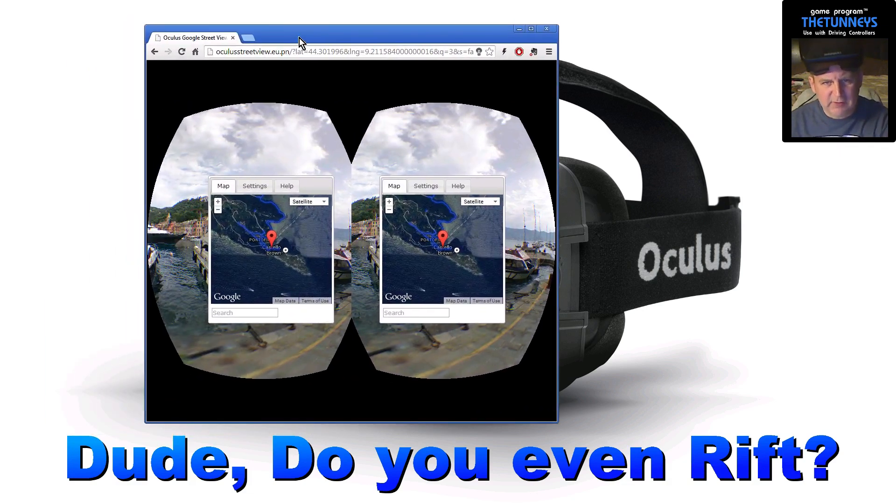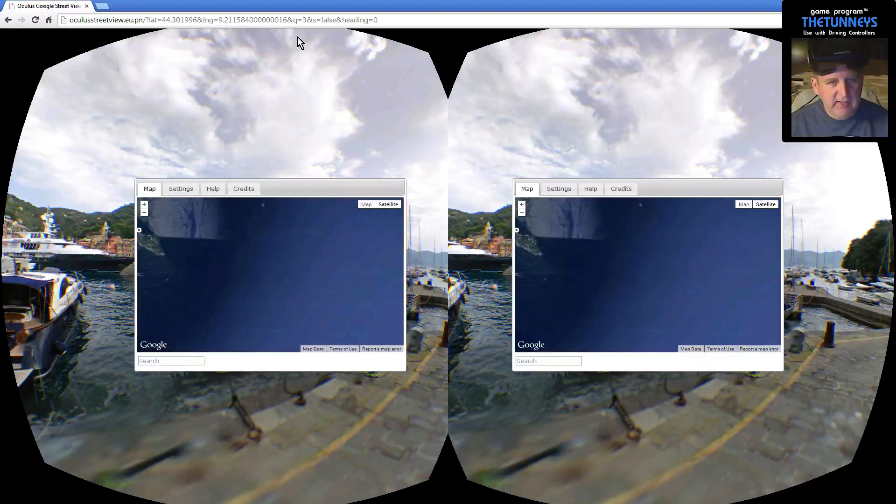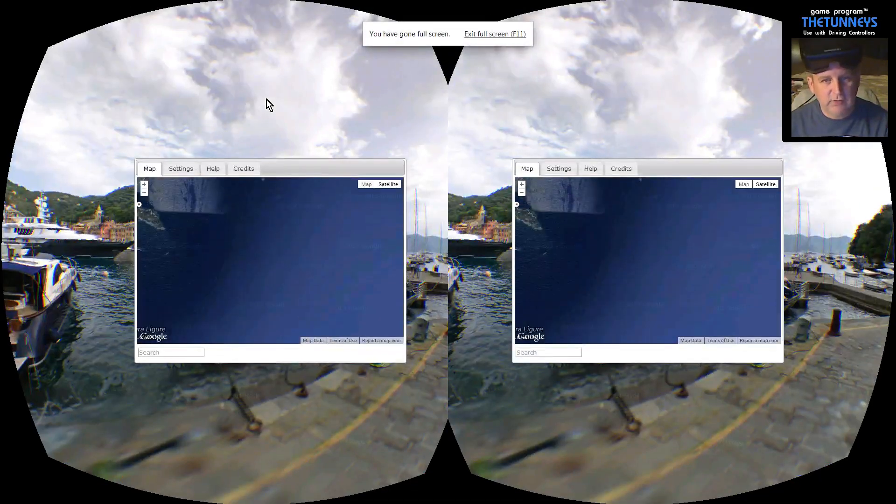Now because of the way I've got it set up doing the capture, it's capturing the Rift screen. If I now double click on this top bar, I can't see it on my main screen so you wouldn't be able to see it, but you just let go of the mouse and the pointer is pointing at the top of the bar. Double click on it and it now goes full screen. Click on the screen and press F11 — the function key 11 — and it goes full screen.